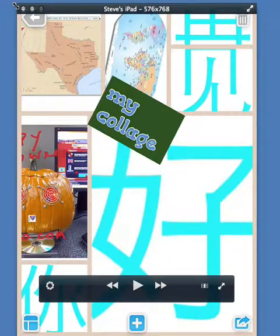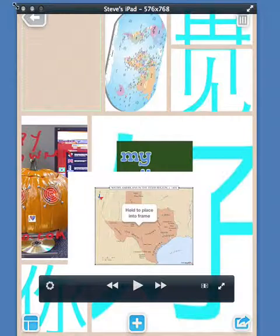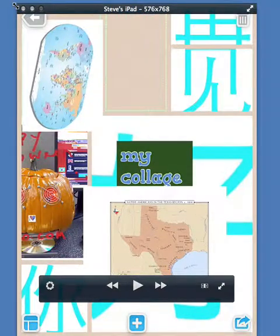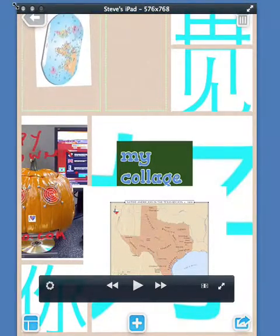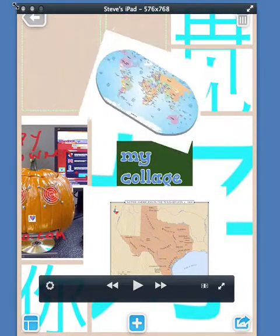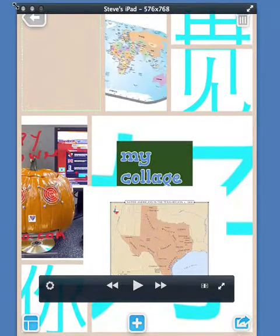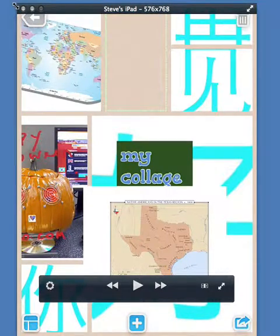The pictures don't have to stay in the slots — you can also take them out. So I can take that map of Texas and pull it out, decide I want to put it somewhere else. If I just hold a picture in a frame area and it's smaller than the area, it will fill up that frame.